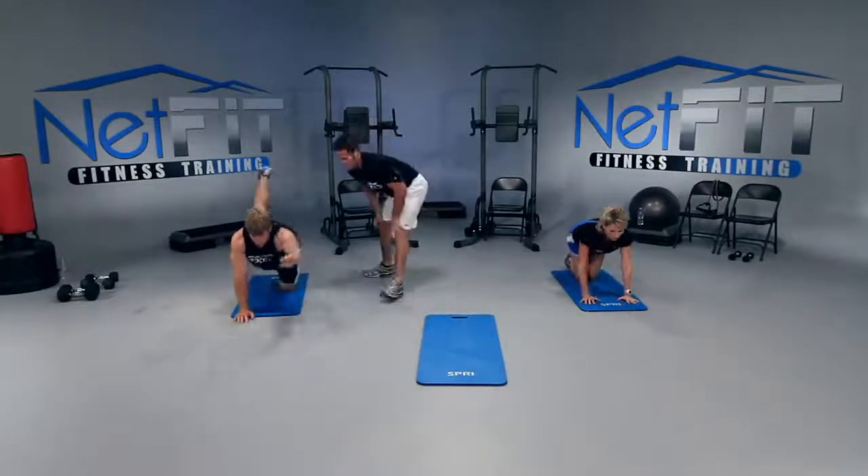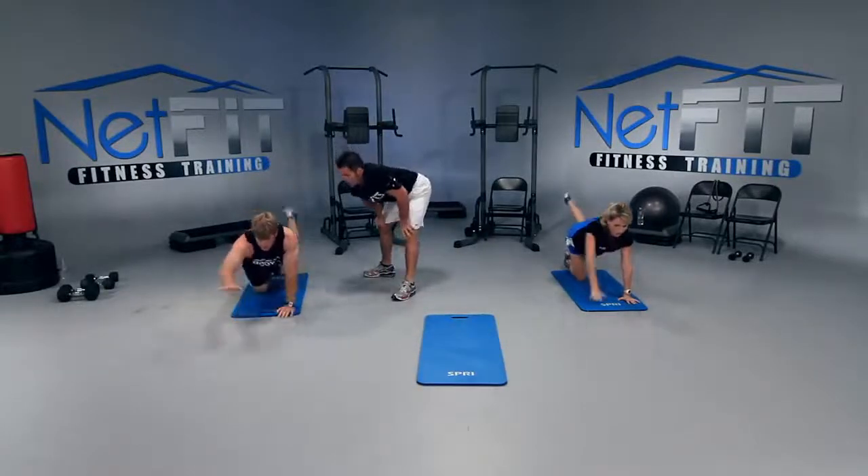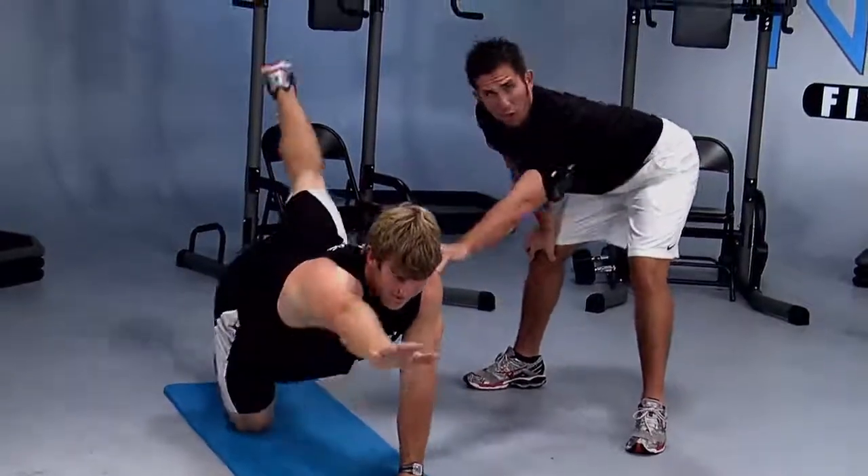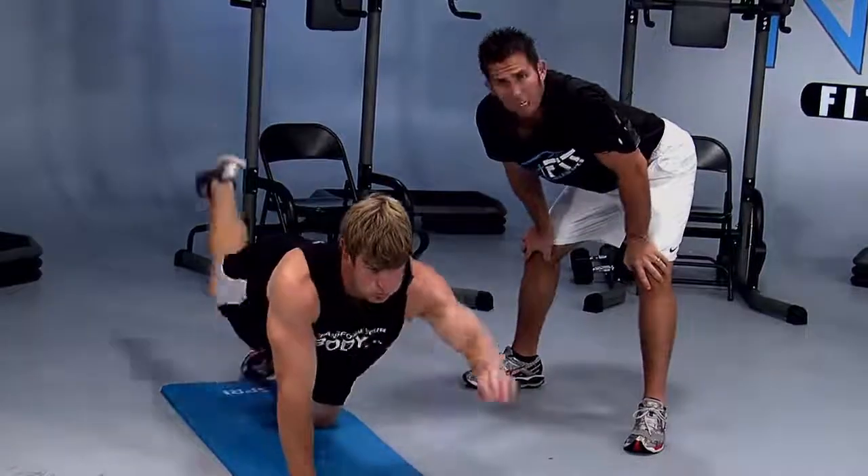There we go. Are you reaching out, Justin? And then up. Where should you feel it? Your glute, your core, your shoulder — the back of your shoulder. This is going to help your posture.